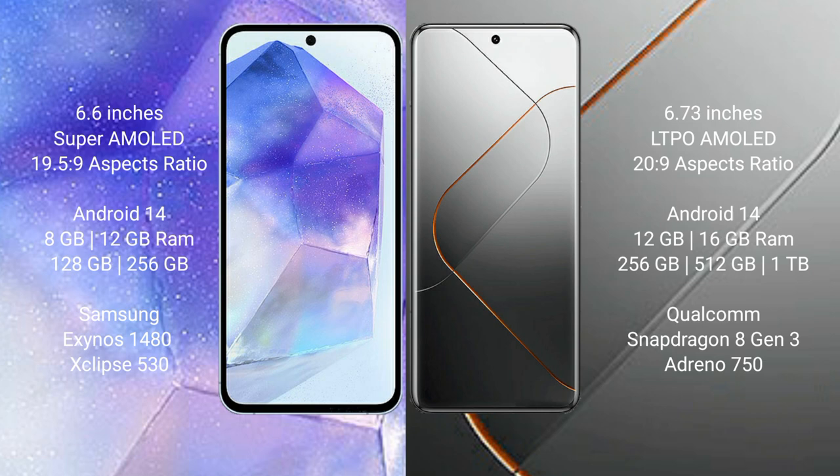The Samsung Galaxy A55 comes with 8GB or 12GB RAM and 128GB or 256GB internal storage, with an Exynos 1480 processor and Xclipse 530 GPU. The Xiaomi 14 Pro comes with 12GB or 16GB RAM and 256GB, 512GB, or 1TB internal storage, with a Qualcomm Snapdragon 8 Gen 3 processor and Adreno 750 GPU.